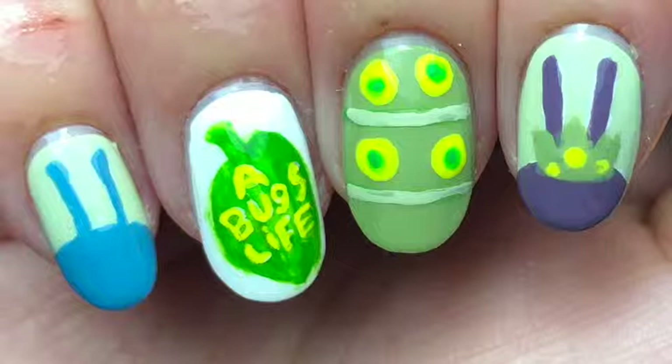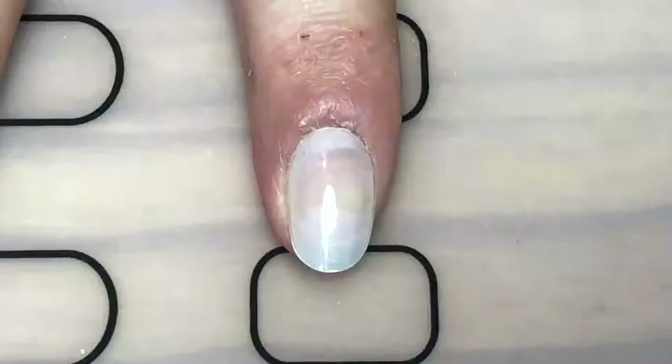Hey guys, today I'm back with my Pixar week and today's nail art is for the movie A Bug's Life. This is actually the first movie I saw in cinema when I was a kid, so if you want to know how I did these nails, keep watching.